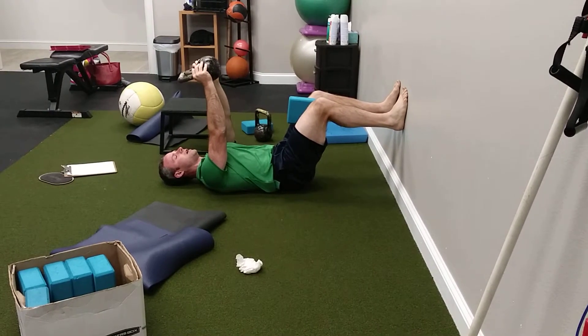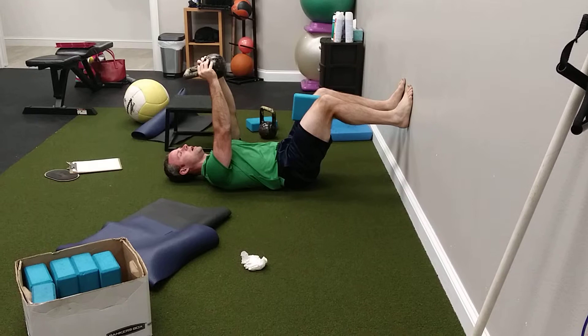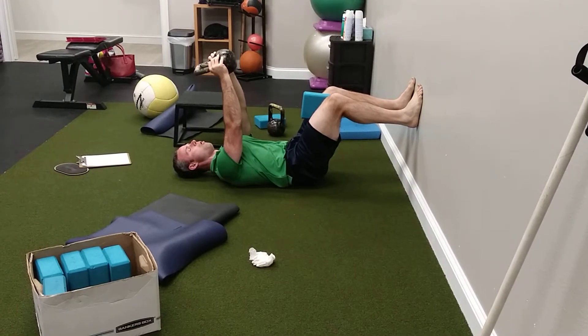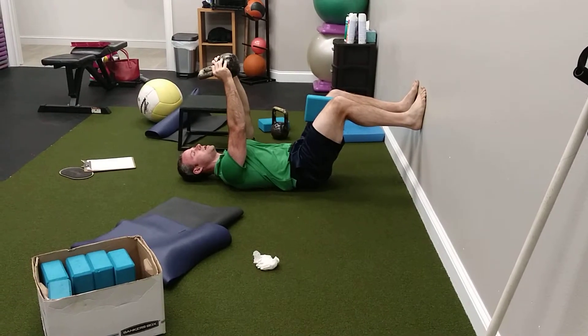I'm going to take the kettlebell or block up like this. I'm going to take a deep breath in, then exhale, and push up for the first rep — just so I get the idea of pushing up.